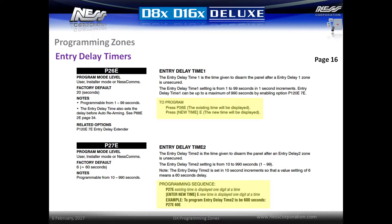Entry delay two time can be used for zones that require more time to get to the keypad. This timer is set in 10 second increments from 10 seconds to 990 seconds. For example, entering P27E60E will enter a time of 600 seconds.